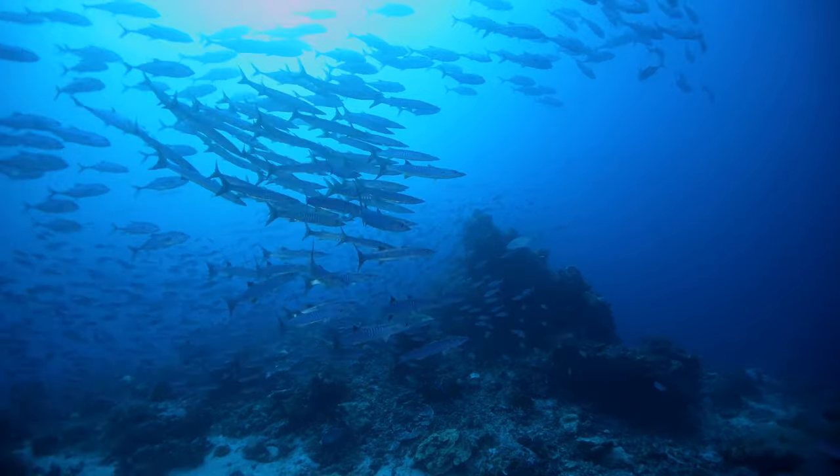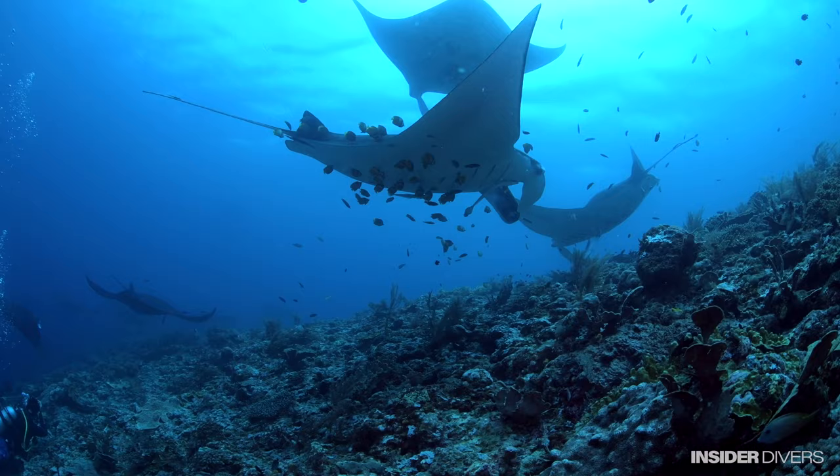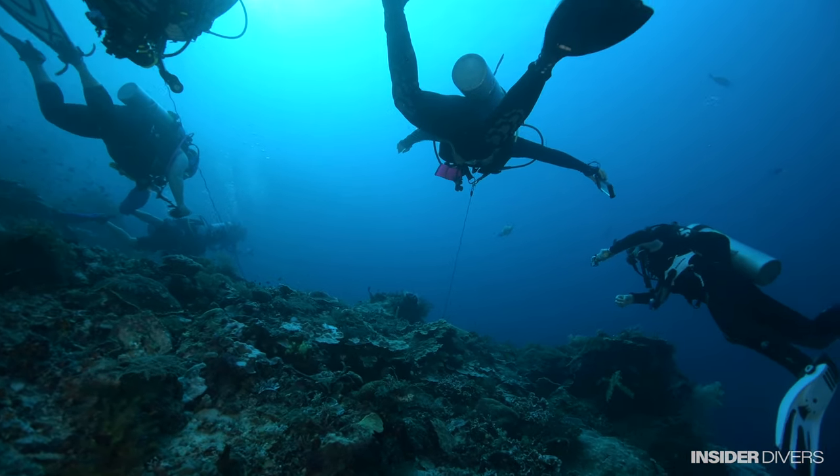First of all, reef hooks are an amazing tool to dive in current locations. It has huge advantages to be able to stay close to the action. Where the current is strong, the action is strong. You'll see lots of fish, you might see hunting, schools of fish. They all really like the point in front of the reef where you have a lot of current. So how to stay there without using up all your air? This is the answer: a reef hook. So let's talk about different kinds of reef hooks.